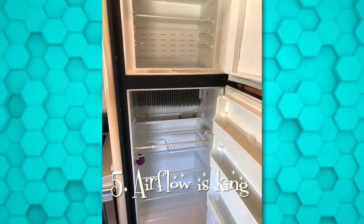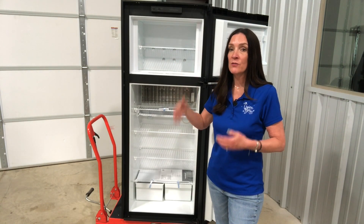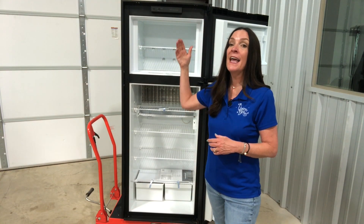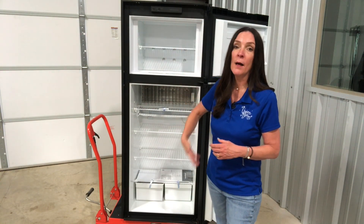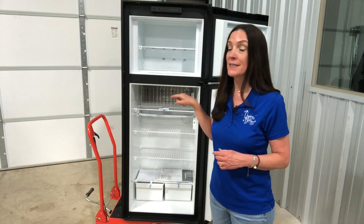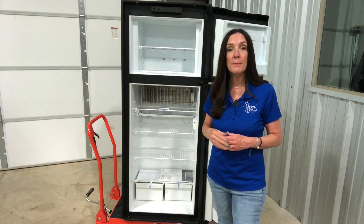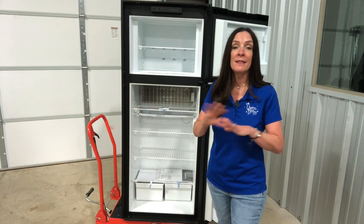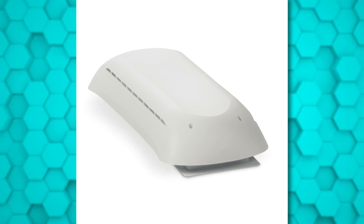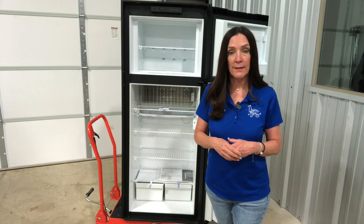Airflow is king, and it happens on the back side of this refrigerator. Heat transfer extracts hot air from the interior, so cool air needs to be moving up over those coils. Look at your exterior access panel — it's down low on the exterior of the RV. Check inside for any debris that would block airflow, and also check your rooftop vents. Sometimes birds make nests up there or there might be bugs, so keep all that clear.